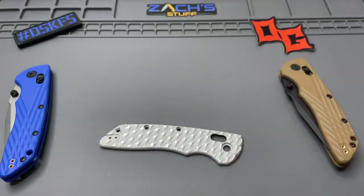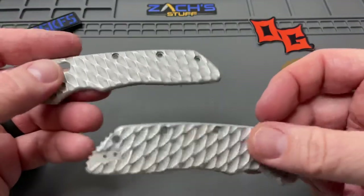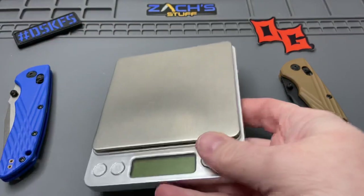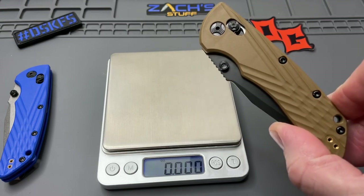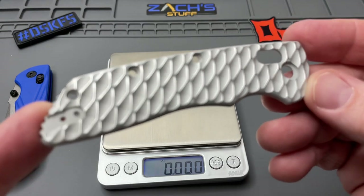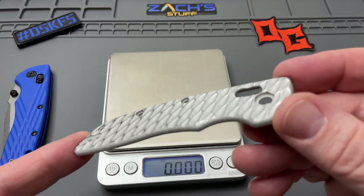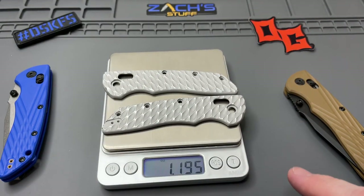You guys, I have to show you these beautiful aluminum scales. Now, they have many, many different mill options and finish options for coloring. These are super, super lightweight. This is their expanded finish, not finished in any fashion or coated. It's just called in the buff.